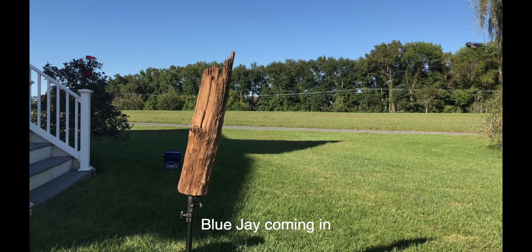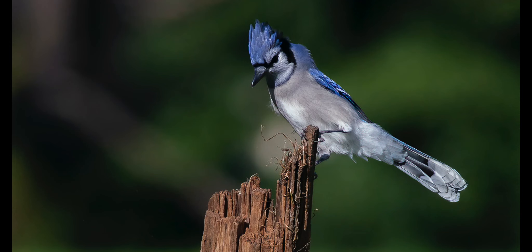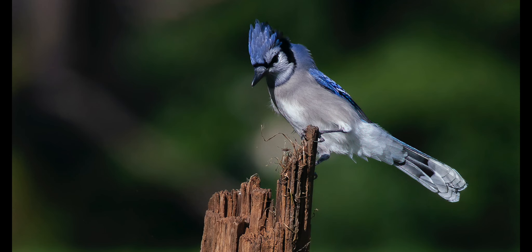So I got it latched up to the 400mm f2.8 lens. I had some birds, woodpeckers, and blue jays coming in, so enjoy the video. Thanks.